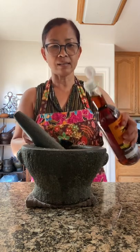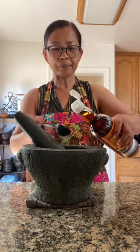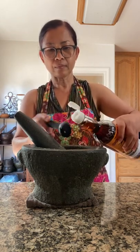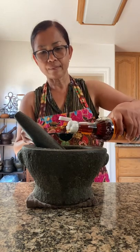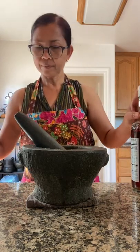Last ingredient is the fish sauce. You need four tablespoons of fish sauce. And just blend it all in. Let's see how thick it is.